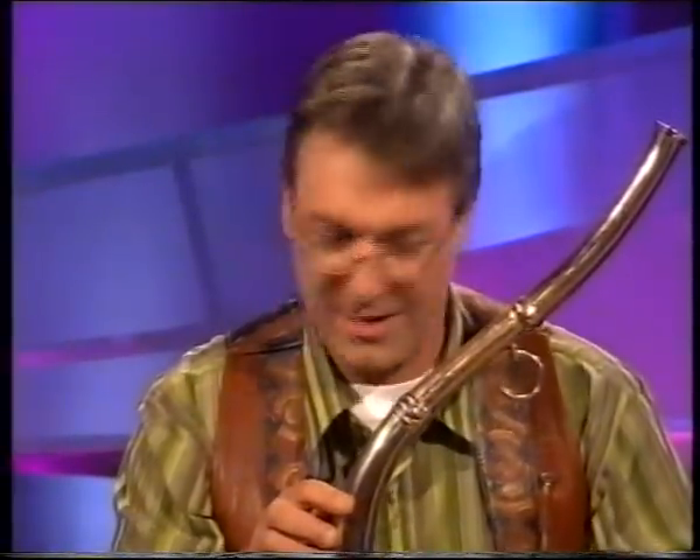Now, can you play this? I can. Off you go. I'll play a slow air type sound, because this instrument has a beautiful voice.